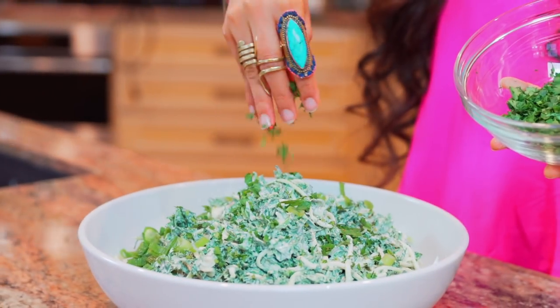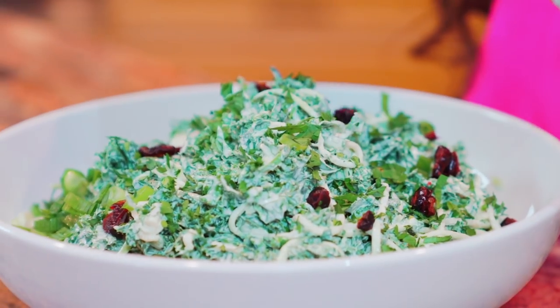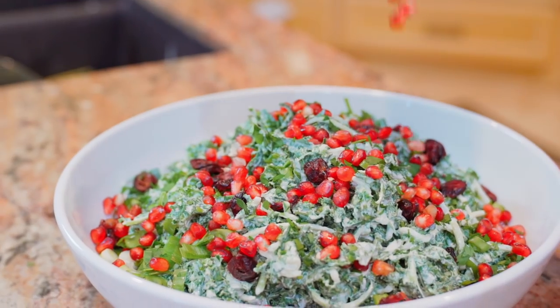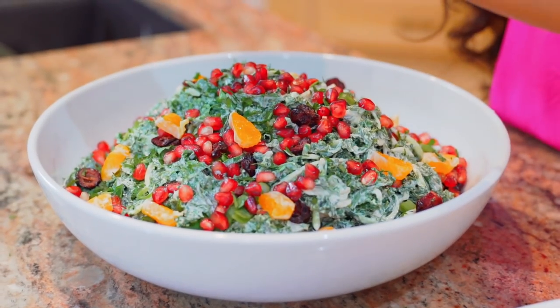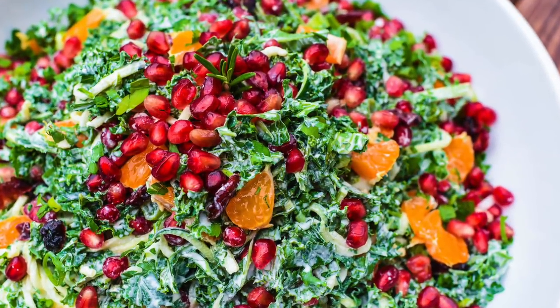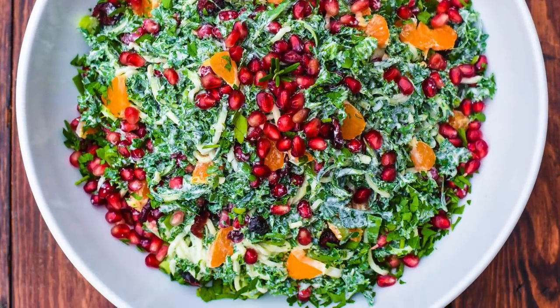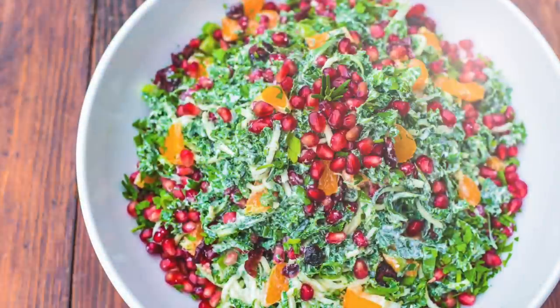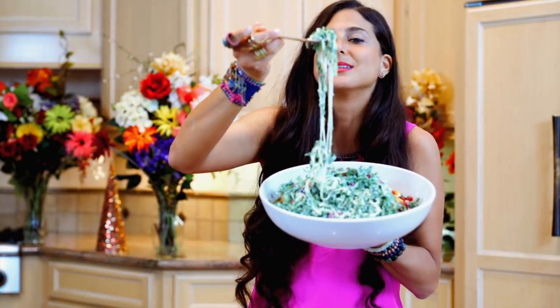After this, we're going to add in freshly minced parsley, green onion, dried cranberries, pomegranate seeds, and even freshly peeled tangerines. Ladies and gentlemen, I present a fully raw festive Christmas holiday salad. How incredibly beautiful and delicious does this look? I'm so ready for this. Let's go.